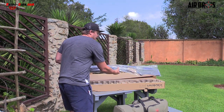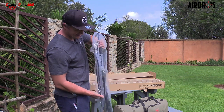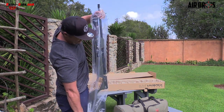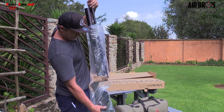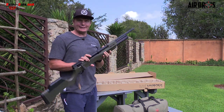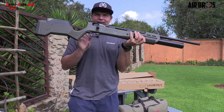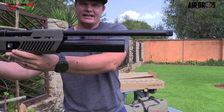Upon taking out this bad boy — the star of the show, the Umarex Gauntlet 30 cal — let's take the plastic off. This is always the best thing about unboxing these airguns. It's pretty cool. This is nice. Look at that, guys. That is beautiful.